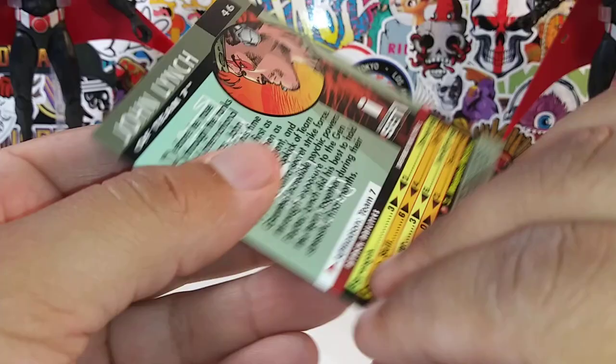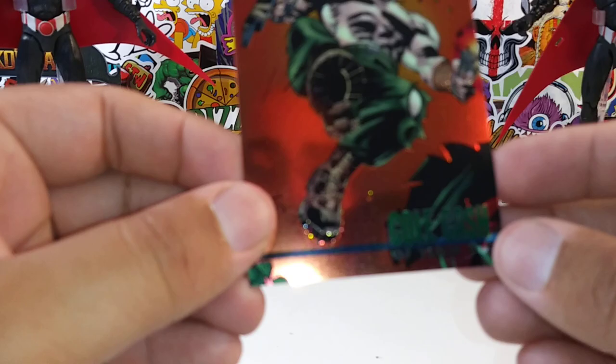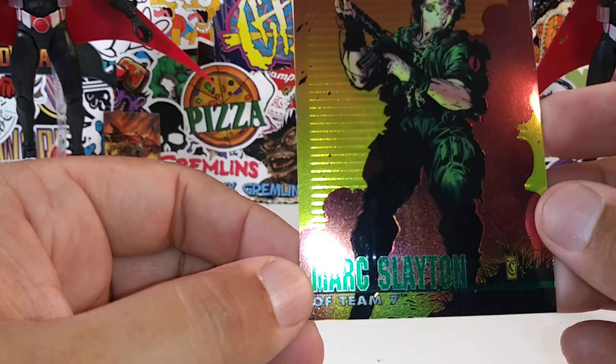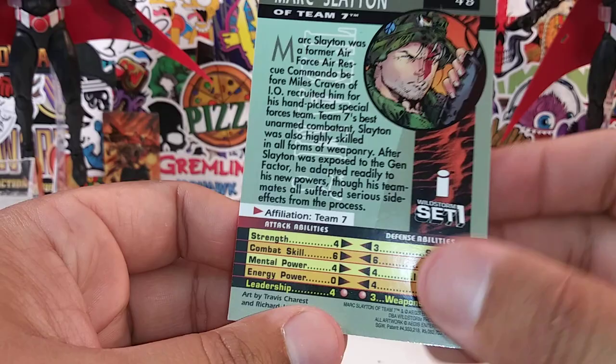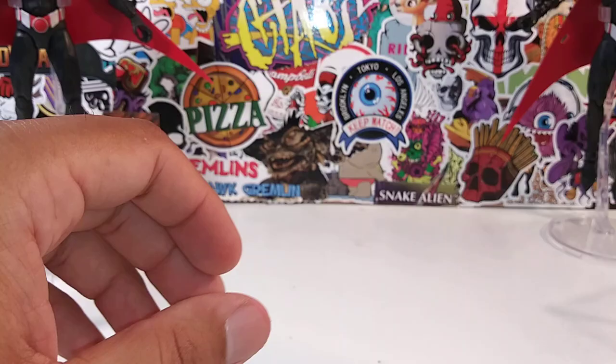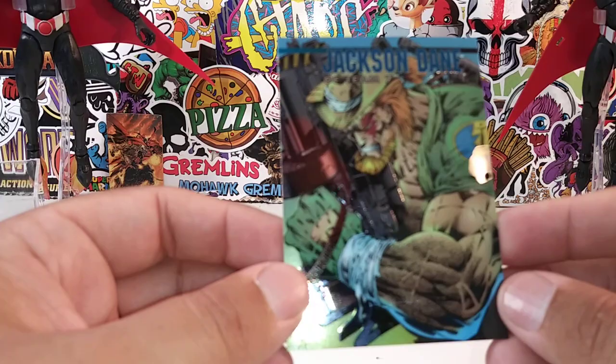Johnny Lynch — Team Seven. I don't think they've ever done a Team Seven figure — I could be wrong. Cole Cash — also of Team Seven. Mark Slayton — Team Seven. Michael Cray — Team Seven. Is Al Simmons part of Team Seven? Jackson Dane.